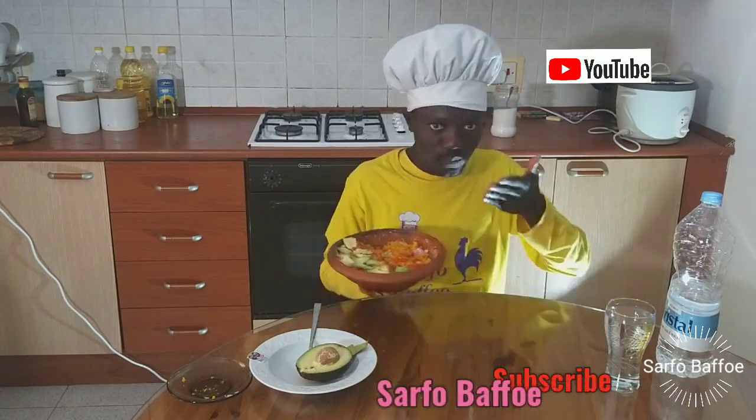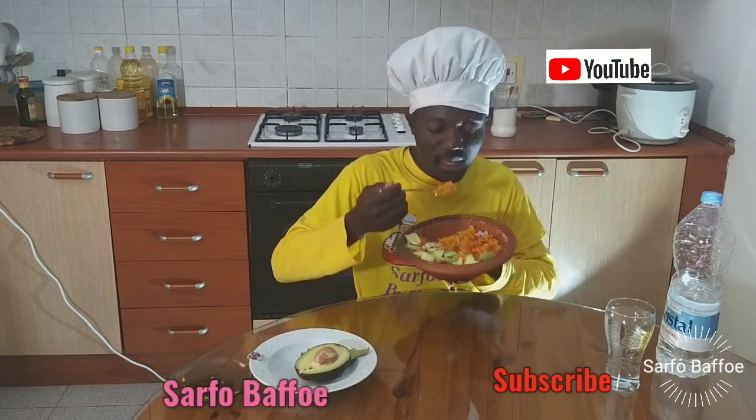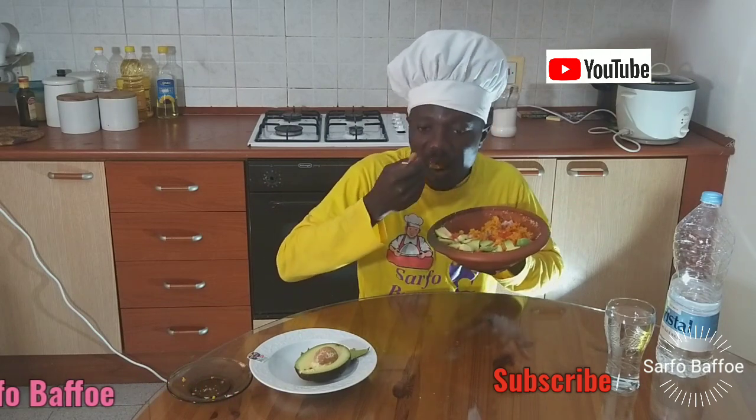Honestly speaking, after preparing this food, it was tastious and delicious. Please, if today is your first time hearing this wonderful voice, kindly subscribe, like, and comment.